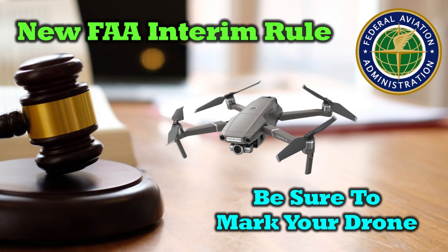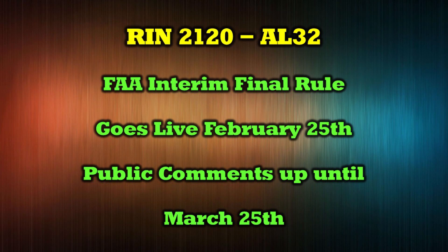This new FAA interim final rule, which is RIN 2120-AL32 — in case you want to find out more information about it, you can Google that number — changes the regulation stating that the registration number has to be visible on the outside of your quad.